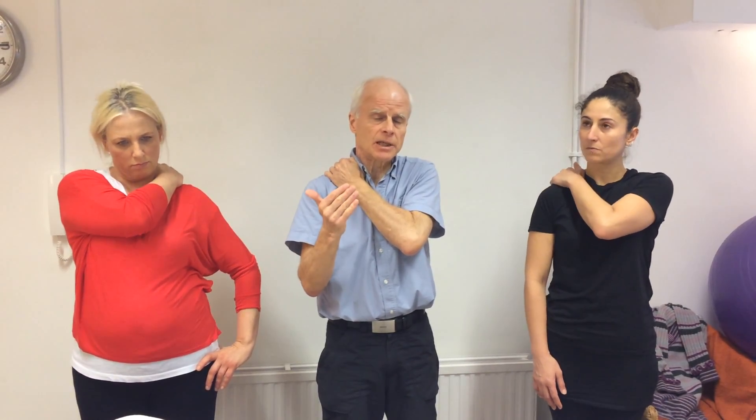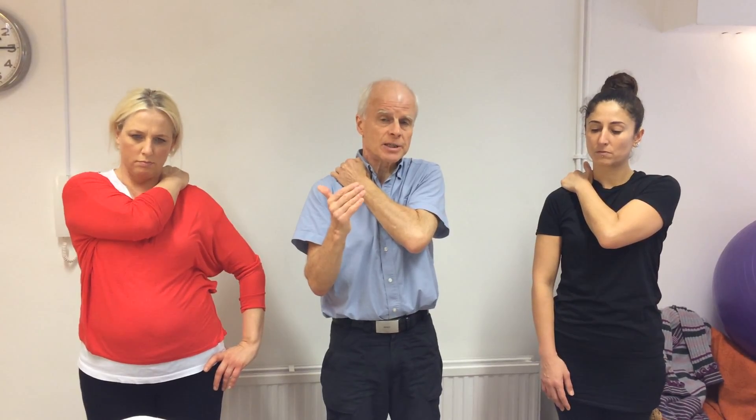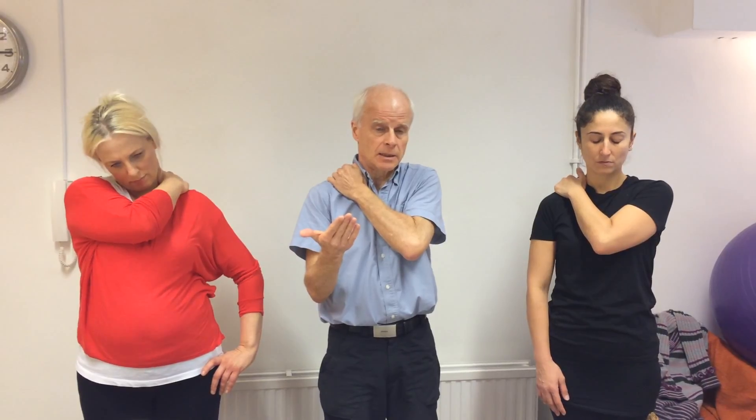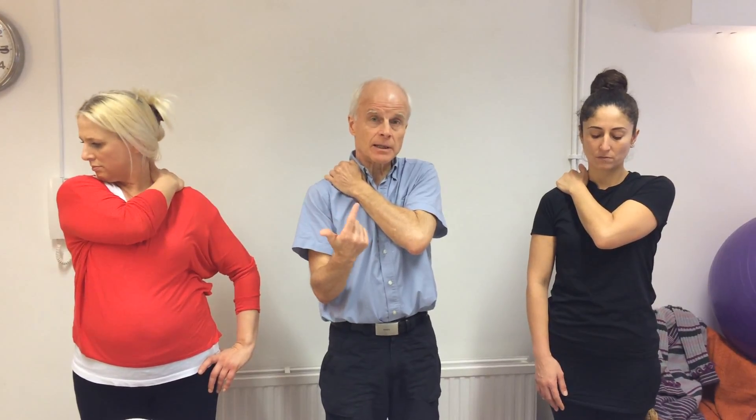You sometimes find an area that used to be numb, and as you start to press into it, it wakes up and becomes a little bit tender. Mine is responding quite nicely now, and around it it's feeling a little bit warmer.